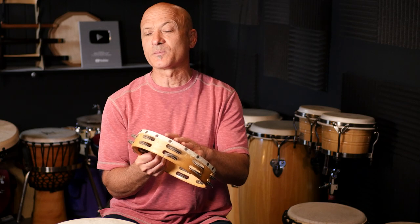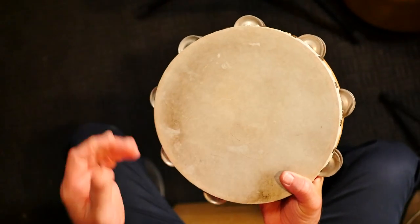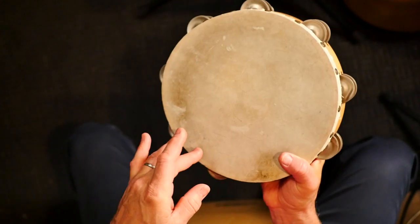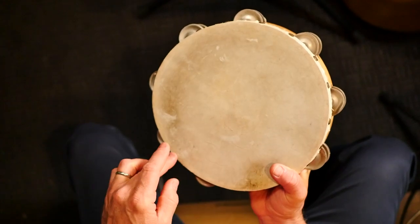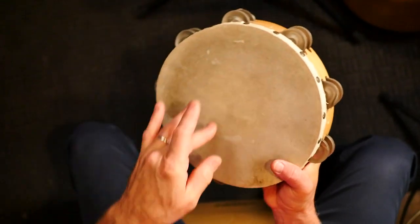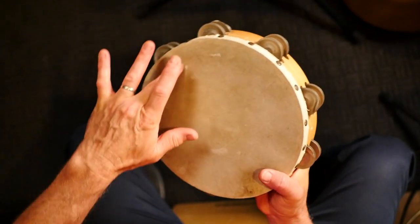There are a lot of jingles on this double row tambourine. Let's review that real quick: hold it at a slight angle, wet your finger, and you're going to start — if it were a clock — at about seven and go to one, something like that. You could think of it as six to twelve, but basically halfway around the circle.